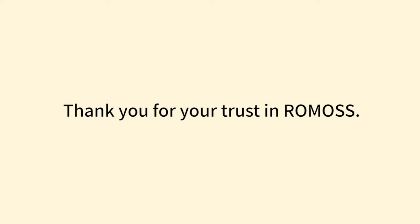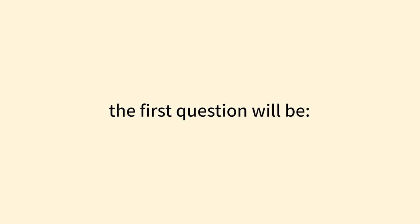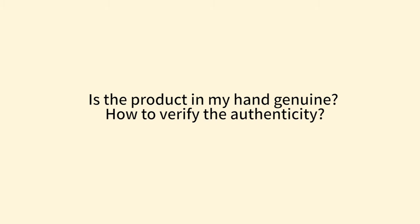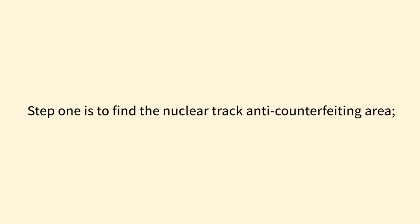Hello everyone, thank you for your trust in Romas. When you receive Romas products, the first question will be: is the product in my hand genuine? Let me explain to you the three steps of how to verify the authenticity of Romas products. Step one is to find the nuclear track anti-counterfeiting area.